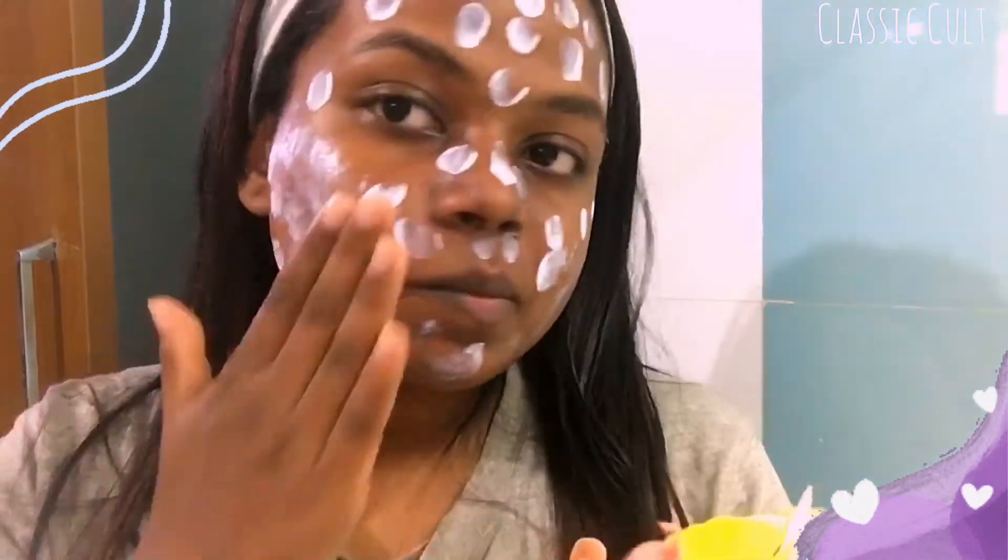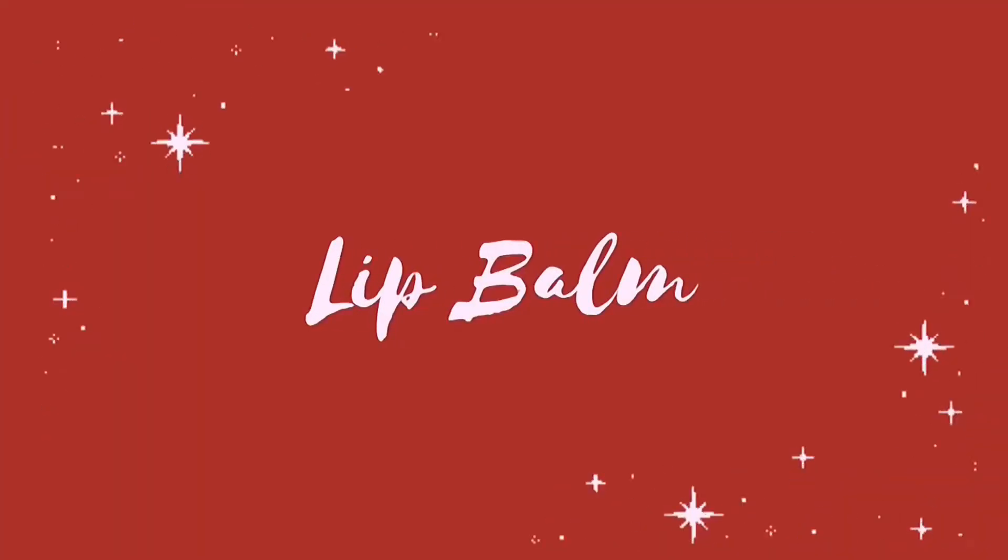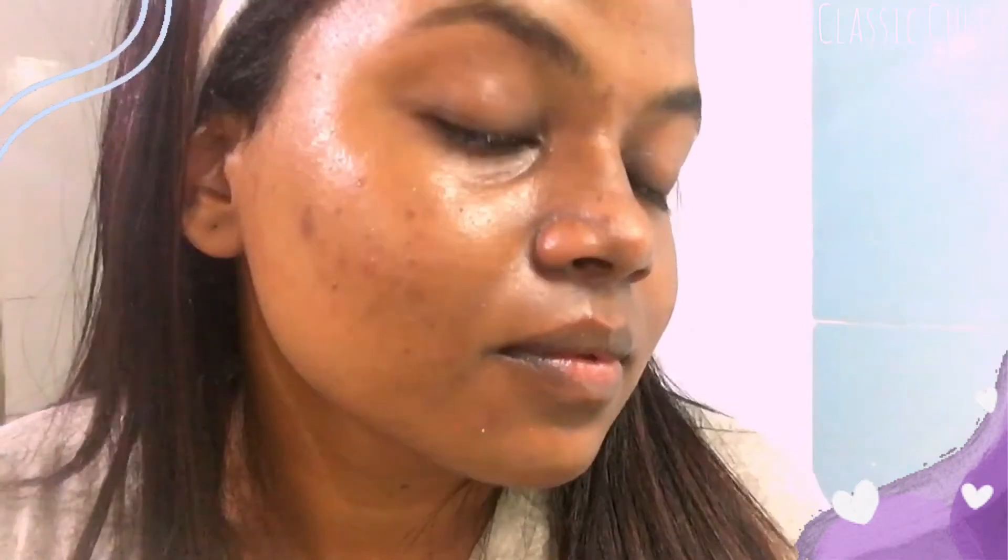If you have any review of the product, please give me a comment and I will tell you. Finally, the skin is ready. Last and final step, we will apply the lip balm. The product link is in the description box. Following these steps, the makeup will be long lasting.